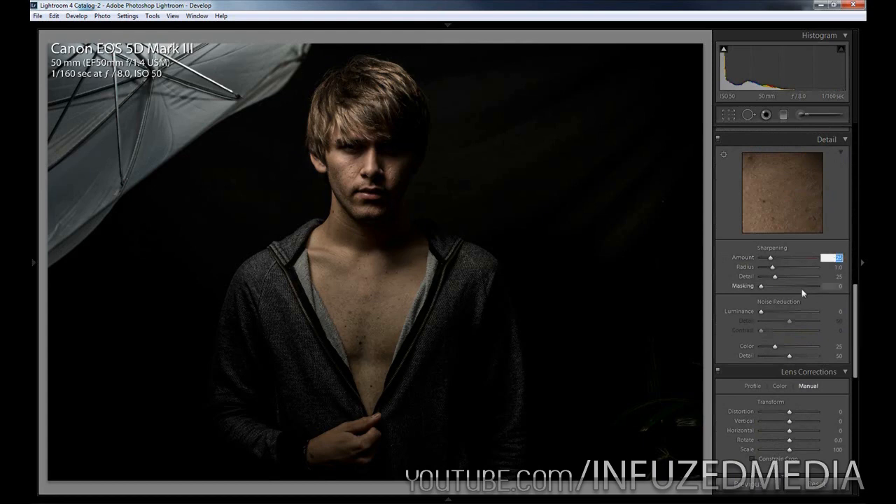What I'm going to do is use the same settings I use in all of my pictures, which is 70, 1.5, 10, and 20. Then we're not going to add any noise reduction because I shot this at ISO 50, so there shouldn't really be any noise whatsoever.